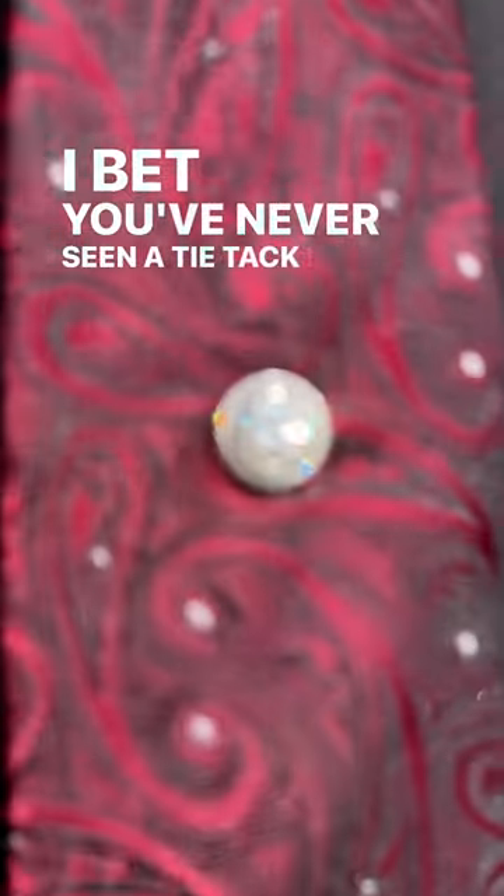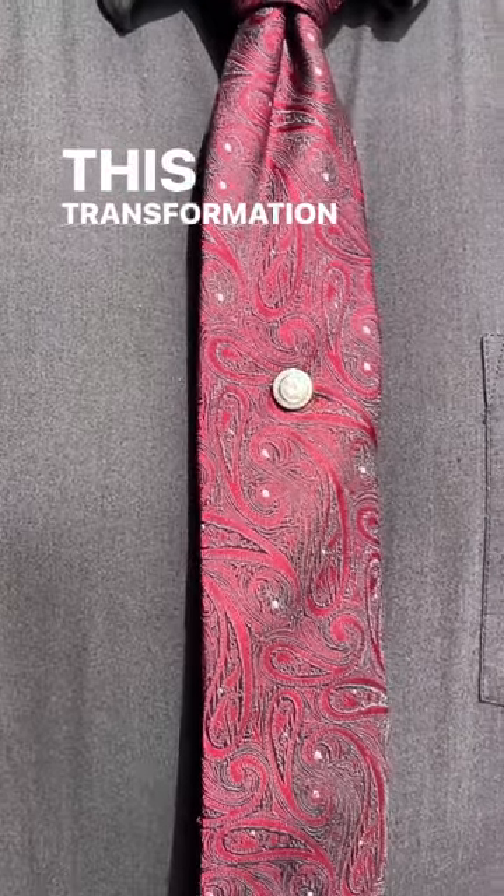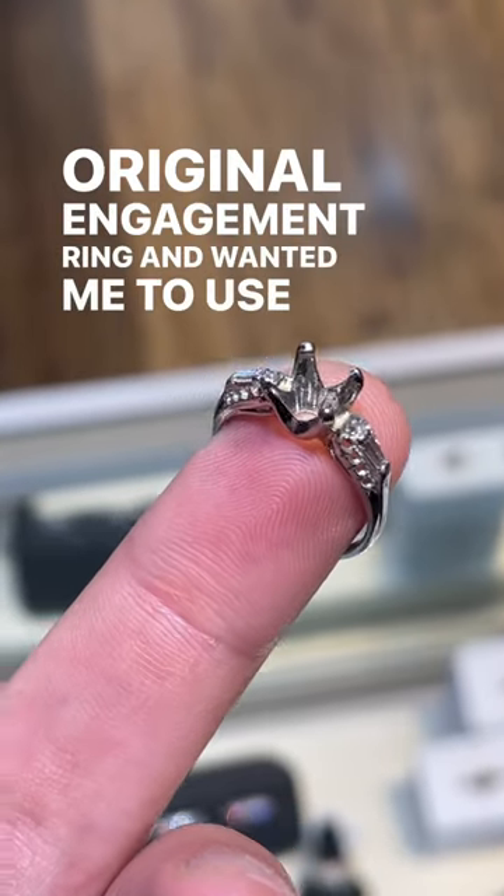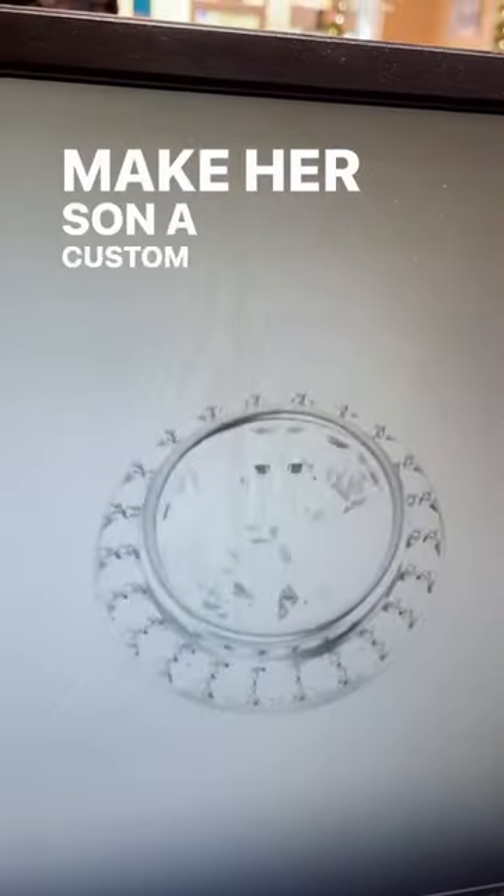I bet you've never seen a tie tack like this before. This transformation began when a mother came to me with her original engagement ring and wanted me to use the diamonds to make her son a custom tie tack.